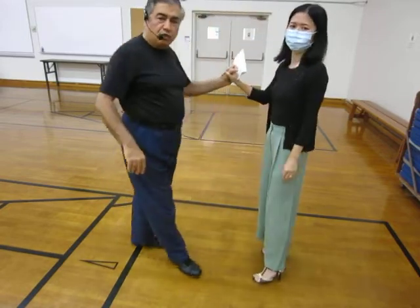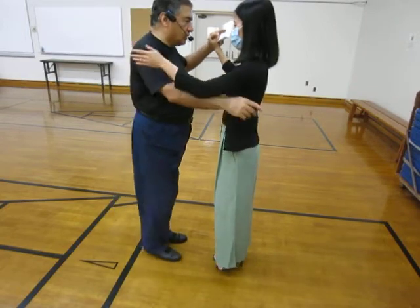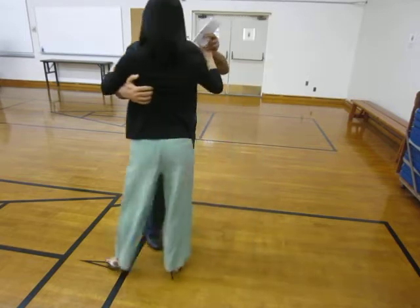Or I can actually do a full classic Ocho, and then — as if nothing happened — continue into the Ocho Cortado. So I lead her through the Ocho and then lead her here for the Ocho Cortado.